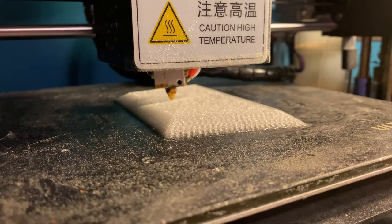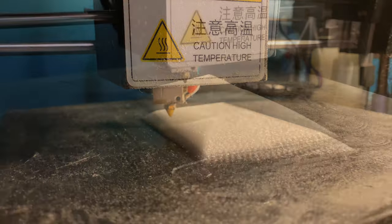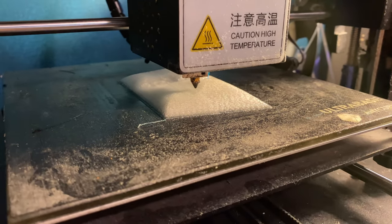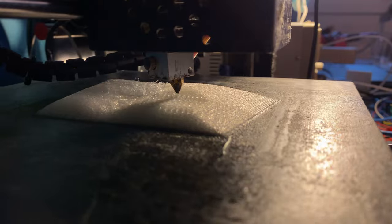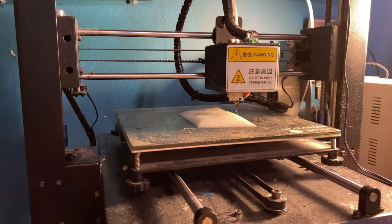But I was waiting in anticipation of the contoured layers. Surely, I thought, this can't possibly work on the first try. But then... the printer was perfectly following the surface, following the paths I had created. I was incredibly impressed with myself.